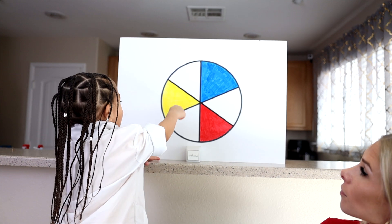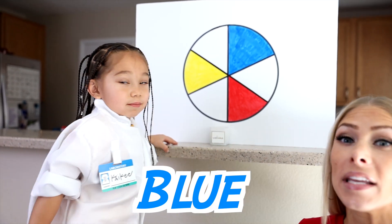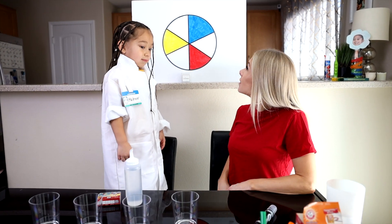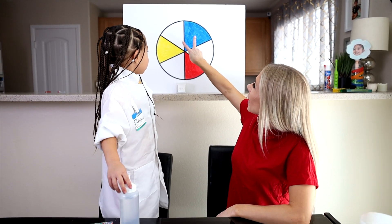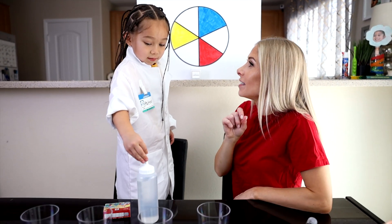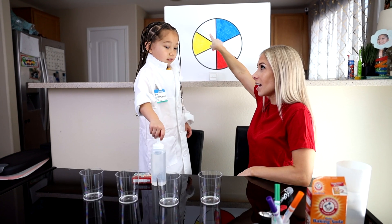And what do we have? Yellow, red, and blue. Yep, yellow, red, and blue are primary colors. And when they're combined, they make a secondary color. So today we're going to do a few experiments to combine primary colors and see what secondary colors they make.